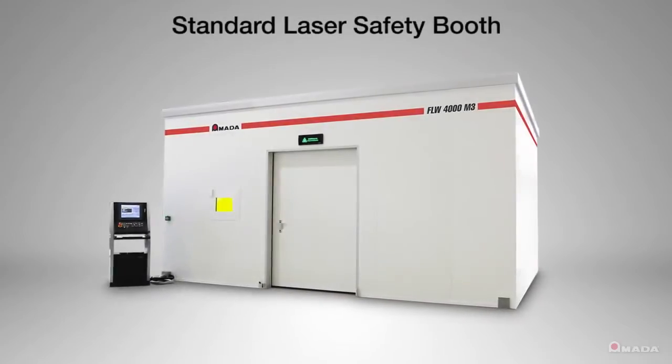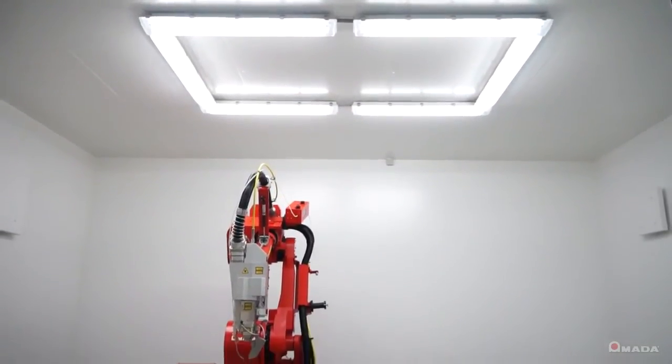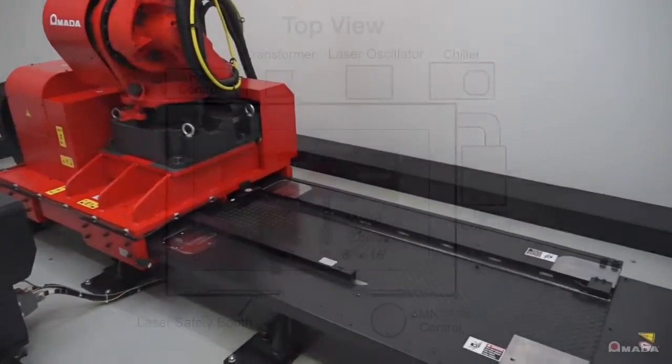The FLW operates within a standard laser safety booth to protect users from the shorter wavelengths emitted by a fiber laser. By utilizing a long carriage, the robot has a weld zone of 8 feet by 16 feet.